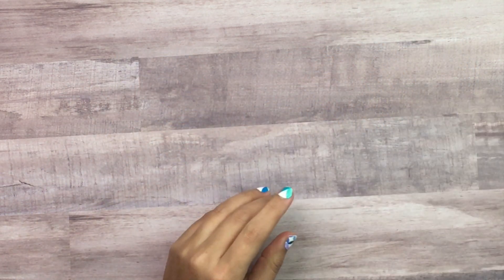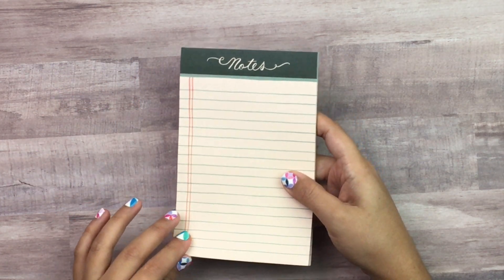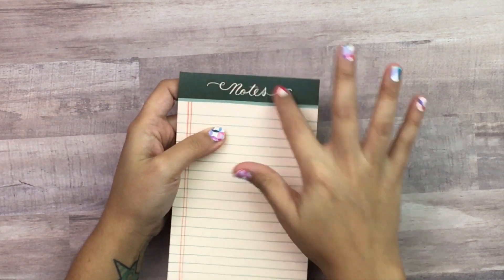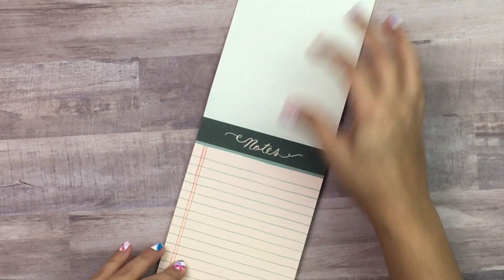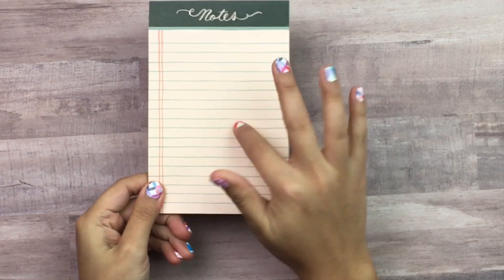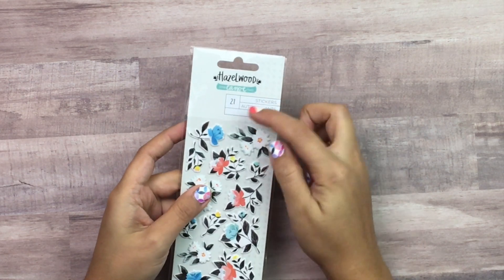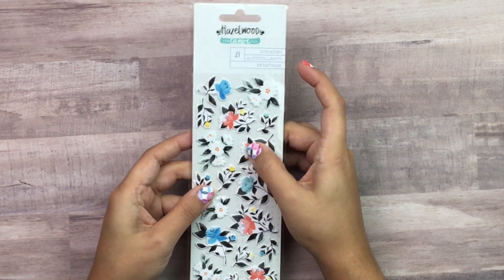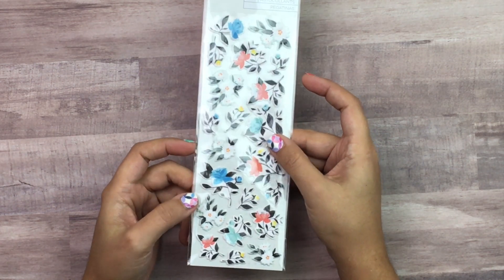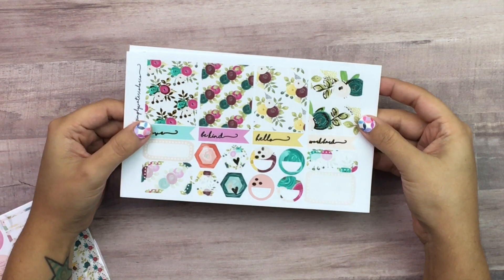I think she custom makes her washi because I've never seen any like the ones I've gotten from her. Then there's a pretty notepad — the binding look is actually printed, it says 'Notes' on every page, and it's a good size with lots of notebook paper — these always come in handy. Next are these Hazelwood One Canoe Two stickers — so I guess Hazelwood and One Canoe Two is all one brand. It comes with 21 stickers.